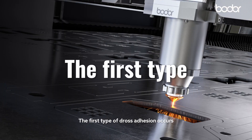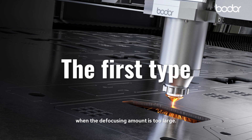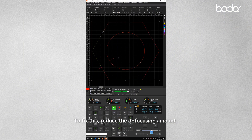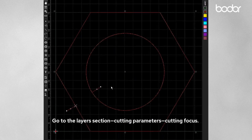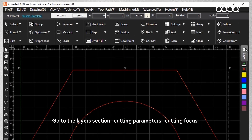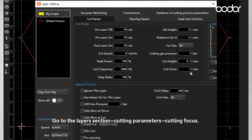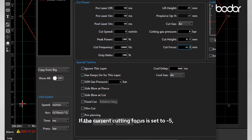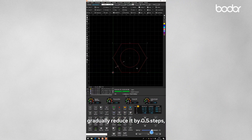The first type of dross occurs when the defocusing amount is too large. To fix this, reduce the defocusing amount. Go to the layer section, cutting parameters, cutting focus. If the current cutting focus is set to minus 5, gradually reduce it by 0.5 steps.